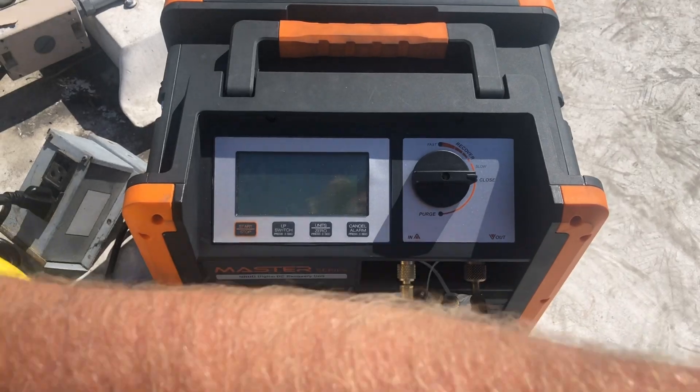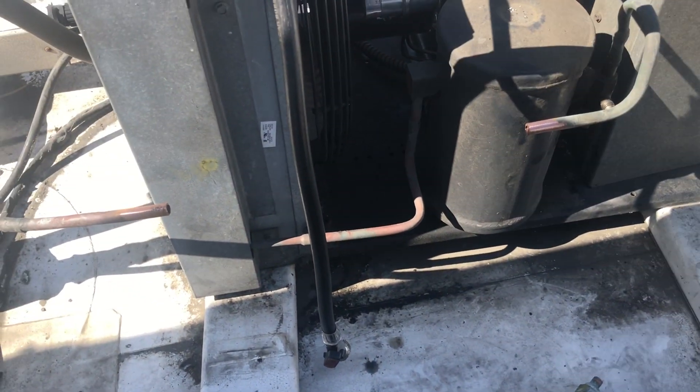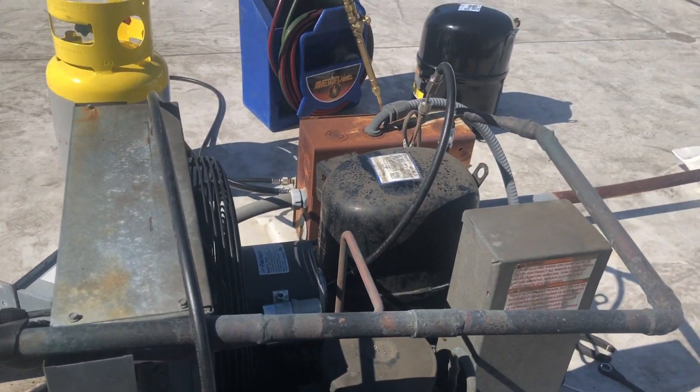It's a nice little unit. Cut the old dryer sight glass out for the new one. Let me sweat out this compressor — I've got the flux on there to try and keep the fittings clean. And we'll sweat everything out of here that we need.